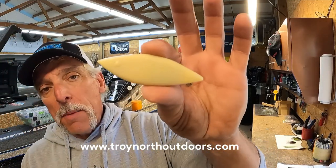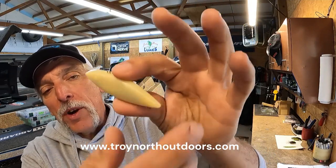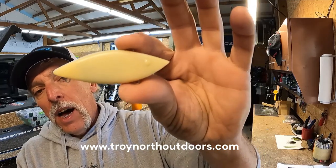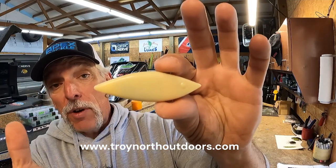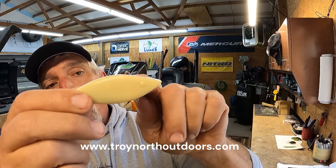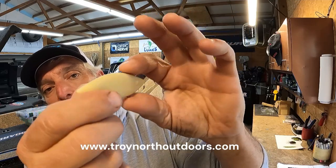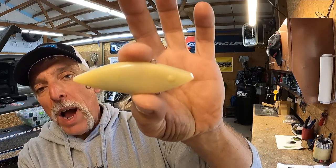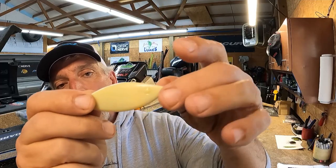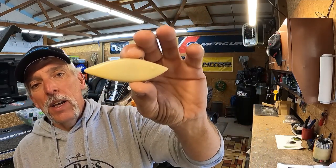I got the finish off — it came off really easy, like I thought it would. There were a couple of areas where I had to scrape a little harder with the razor blade, but most of it came off very easily. Actually, this bare color could be used just like this — I have some almond off-white colored Rattle Traps and Cordell Spots in my tackle box that have caught fish. But we're going to go ahead and do the wrap on this one — I want to do the sunfish with the red eyes. It looks really cool bare, just thought I'd share that.